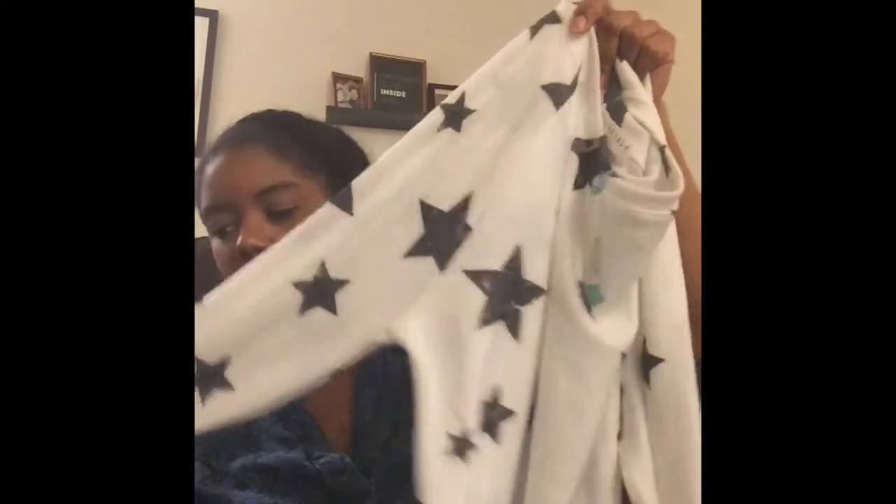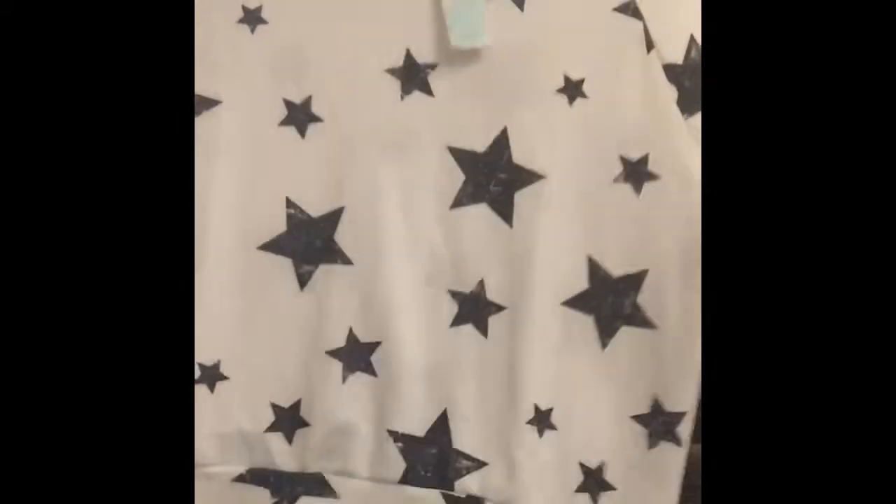Next I have the American Able Talia Printed Knit Pullover. I don't know how I feel about stars on my shirt, but maybe we'll see. It's $46. It's very soft — like a pullover sweater. It doesn't look like it would come over the booty, but it looks very soft and comfortable. It does look kind of young though; I'm not really sure about the stars.